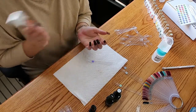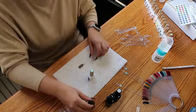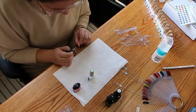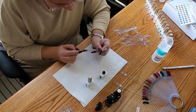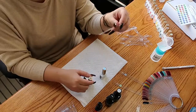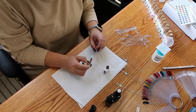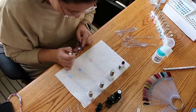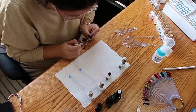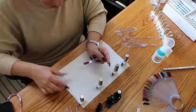I just need to do the nail swatches — I've already used the colors, I just haven't done the swatches, so I'm finally getting to it. At the end of this video I am going to do my nails, or like halfway actually. This video is going to be really short because it's super sped up, because I am really slow at doing anything nails to be honest.